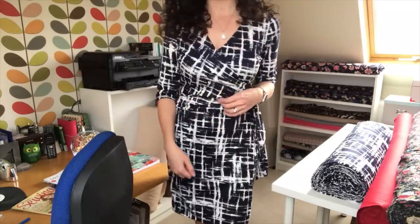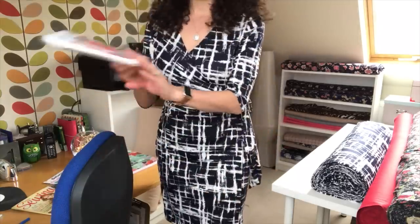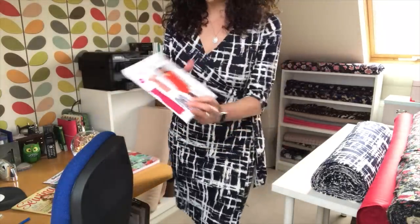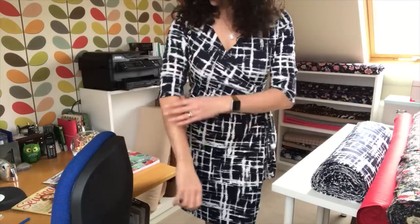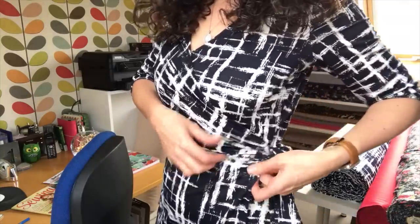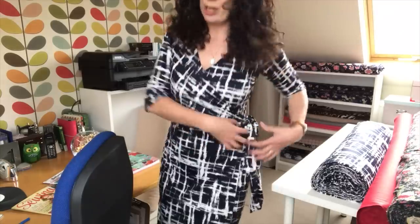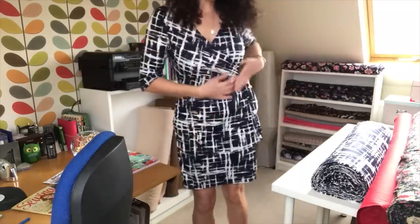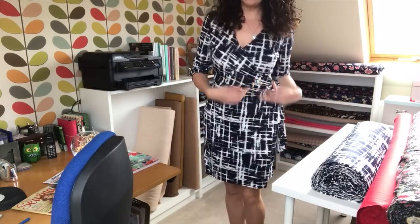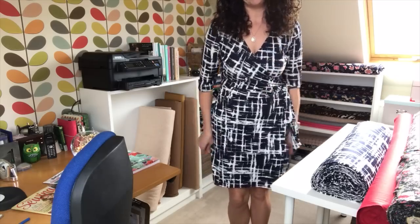On the pattern itself it comes with three variations. I sewed View C, which is similar to the picture of the dress on the front — the red dress — and I chose the three-quarter sleeve and also the lovely gathers here. Like most ladies, I like a little bit of distraction around the waist because I haven't got a perfect flat stomach.